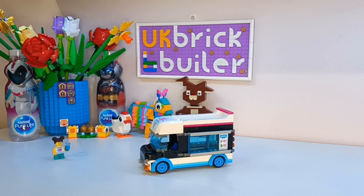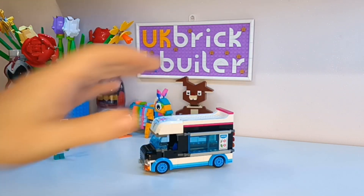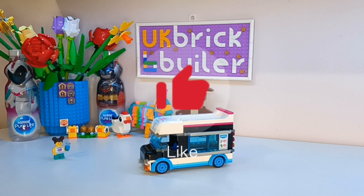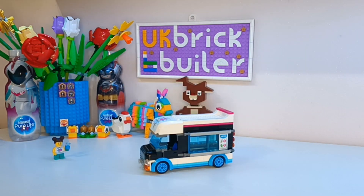So if you want to see the next stage of my supermarket build, including the ice cream or slushy machine addition into the counter and bits and pieces like that, then please like, comment, and subscribe to the channel and come back for my next video. Thank you.